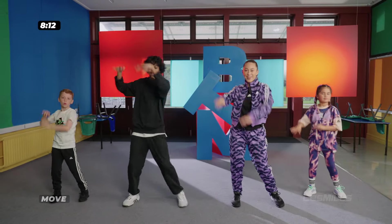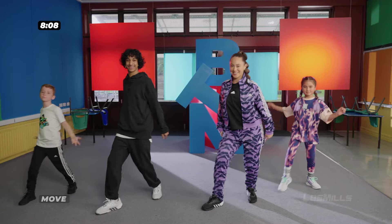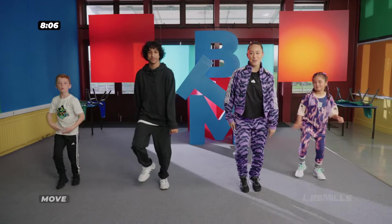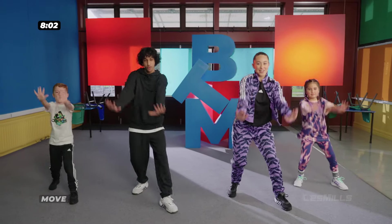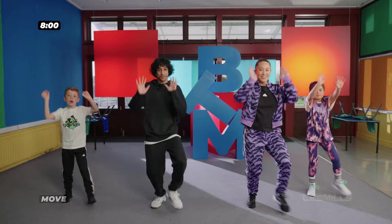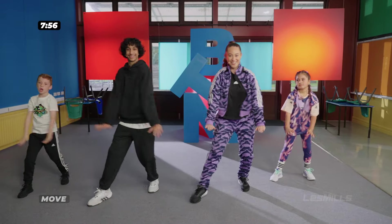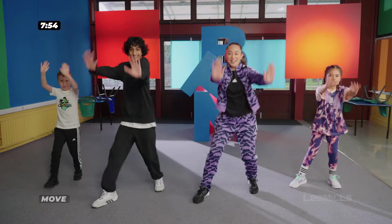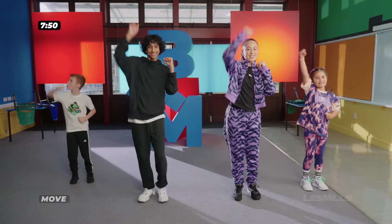Now we're going to start from the beginning. Right, lift. Now when we add some arms, we're going to push some sun rays out. Push, push. How far can you push your arms? Now back to the jumps. Single, single, double.